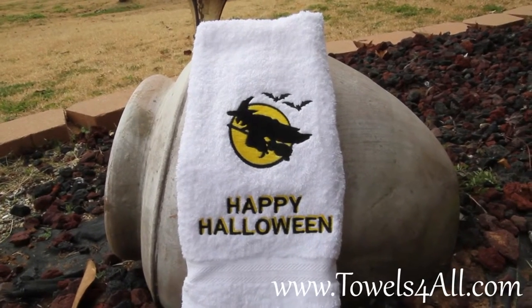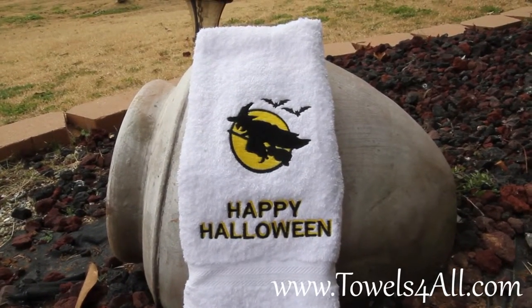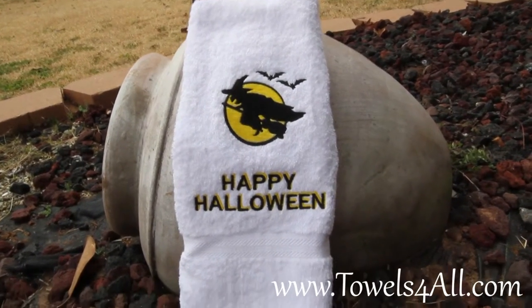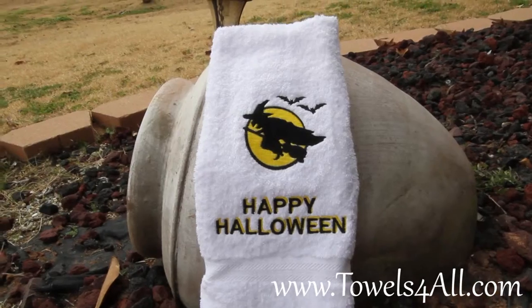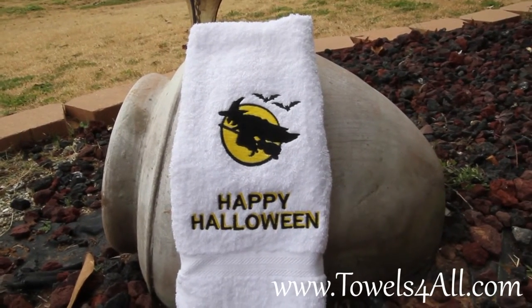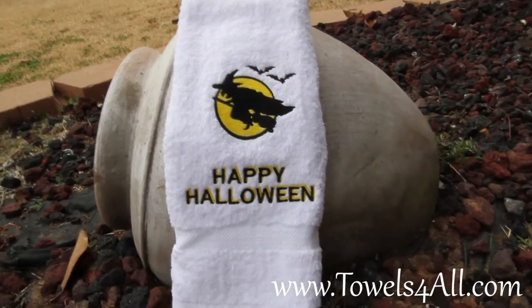To celebrate all your Halloween festivities, this will look great hanging in your bathroom — a nice, clear image of the witch flying makes a great Happy Halloween decoration.